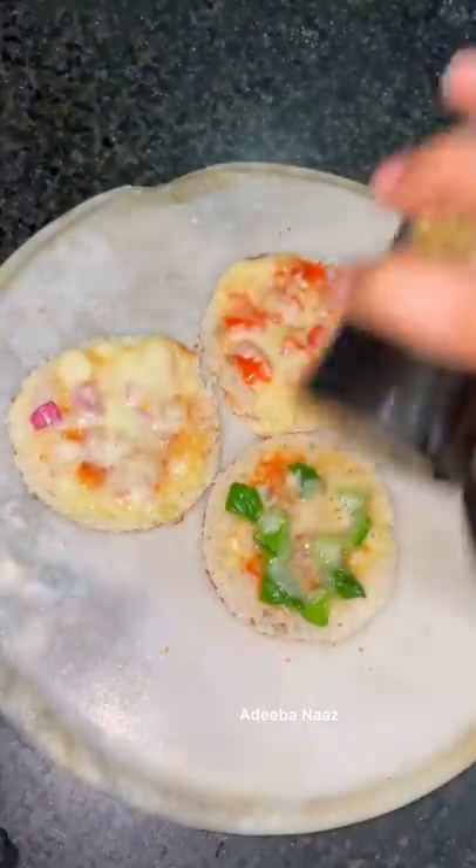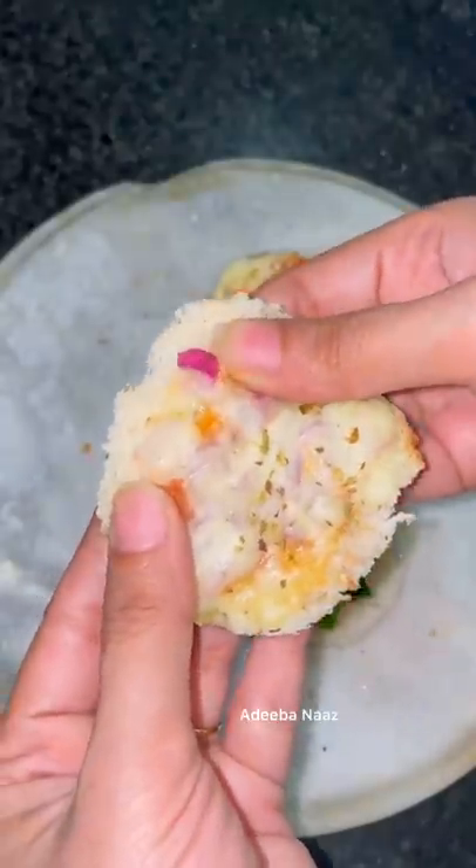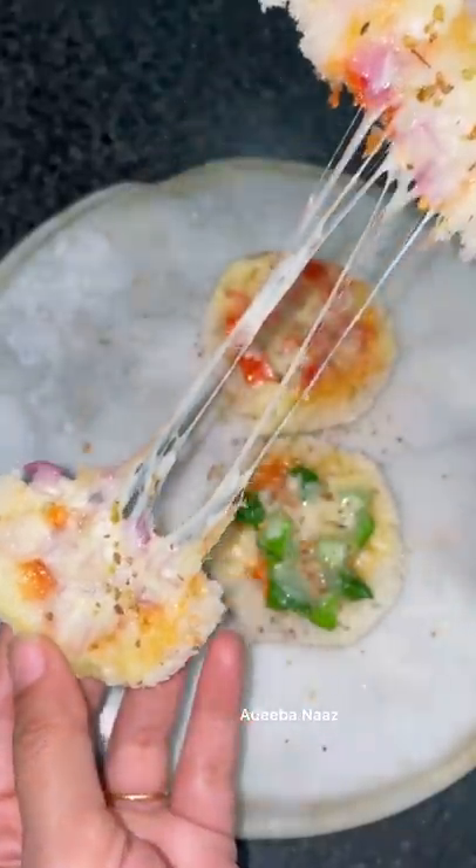Or you can make it on the gas. Then add oregano in it. And now let's see the cheese pull — oh brother, what a good cheese pull! It was very crisp. It was fun, right? Okay, bye.